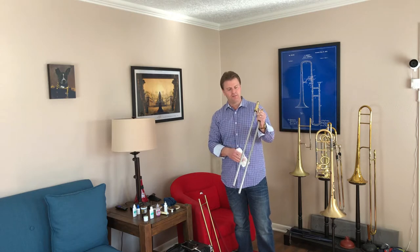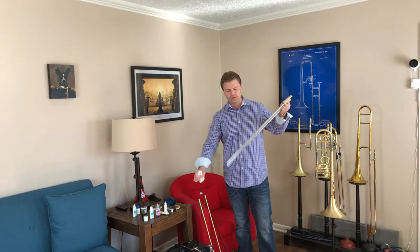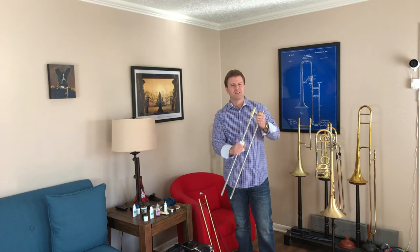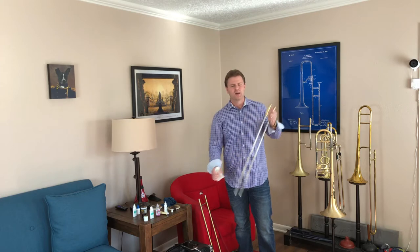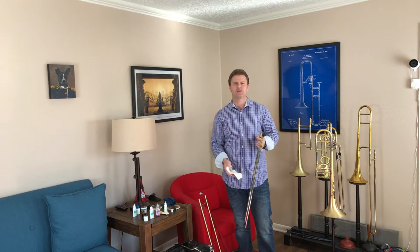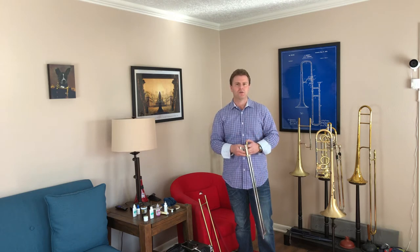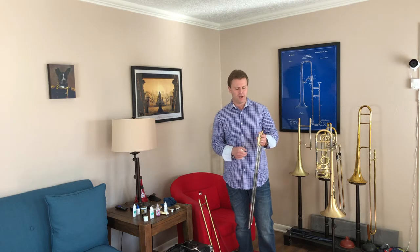After you clean out the inner side, you want to wipe off all the residual lubricant. What this does is make sure that you're not just putting more slide grease on top of old — that tends to gunk up a slide. Think about a car: you always change the oil. You take out the old oil; you don't just put new oil in your engine on top of the old oil because it would clog up your engine. Same principle here, so make sure you take it off.